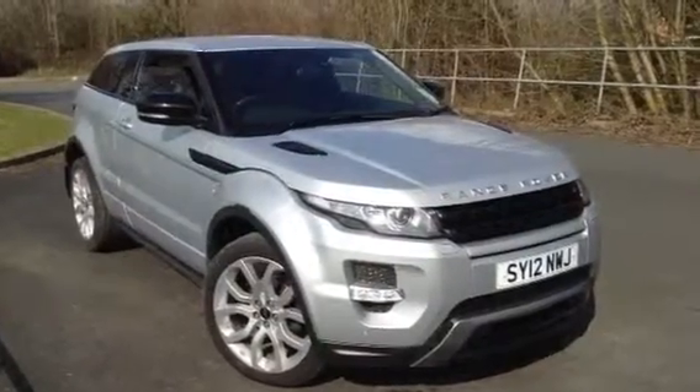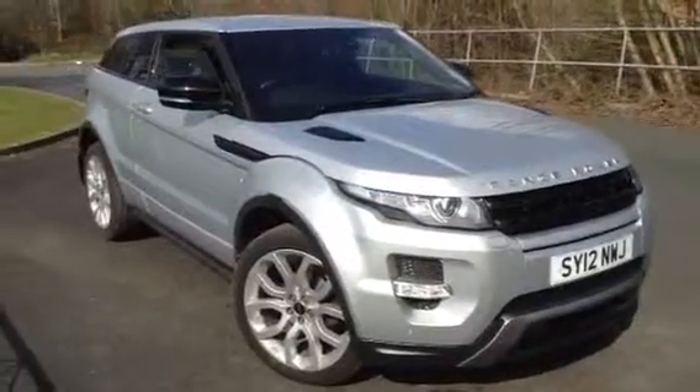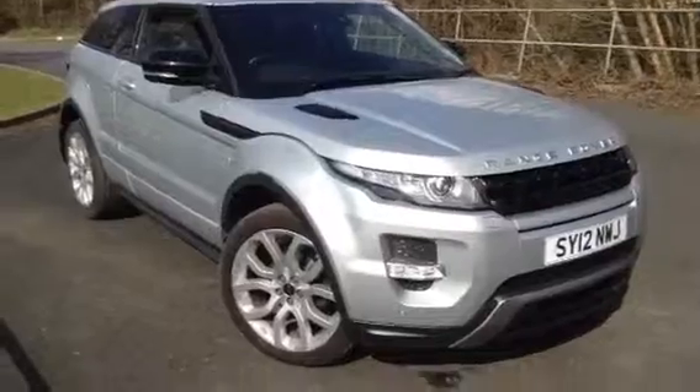Here we have a very nice looking 2012 Range Rover Vogue SD4 in silver. As you'll see throughout the vehicle, the car is in a lovely condition and has lots of spec on the car as well.